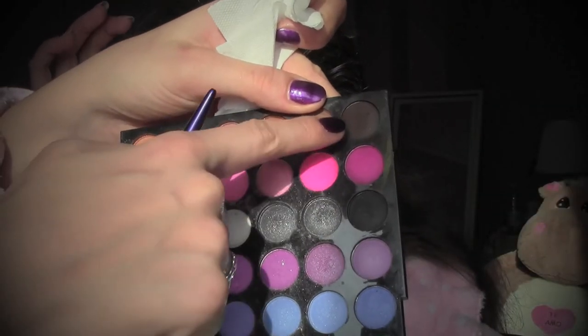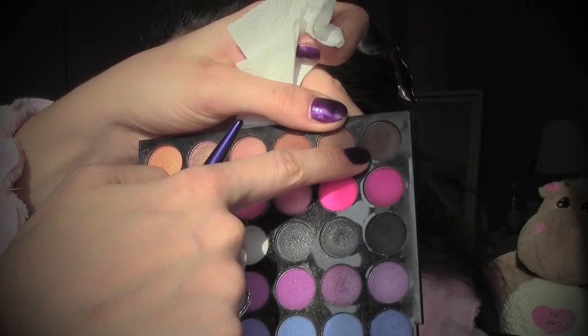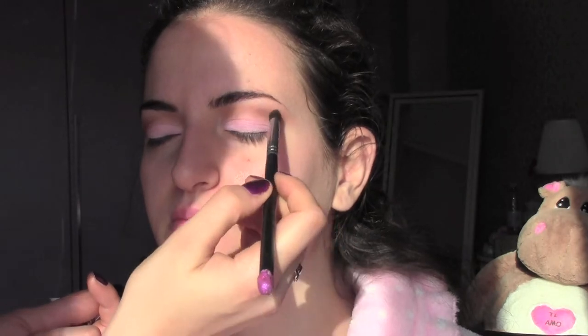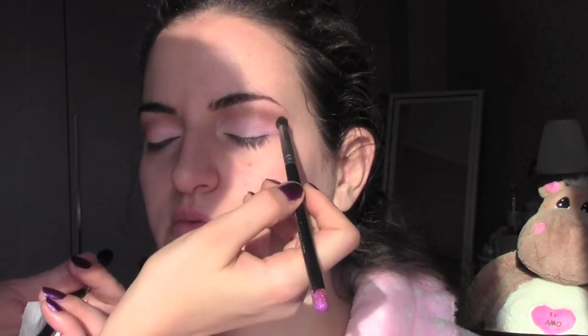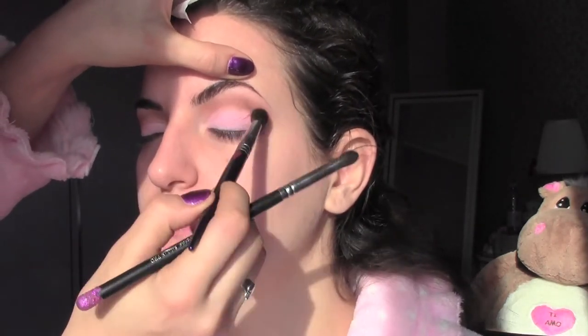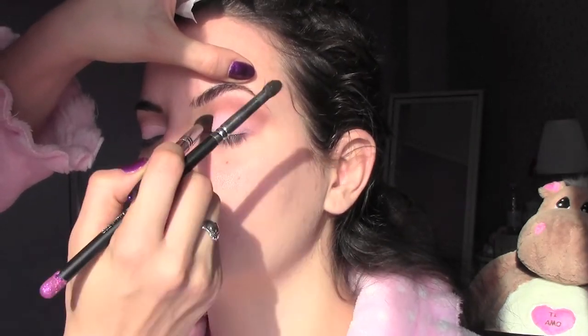To give more intensity to the eyes, I'm going to take this very dark matte brown, always from the eyeshadow palette, and on a bullet crease brush I'm going to apply it just at the end of the eyes keeping a V shape. Once you apply it, swap to the blending brush and blend the colors together.